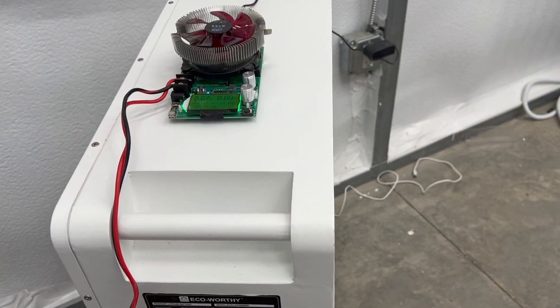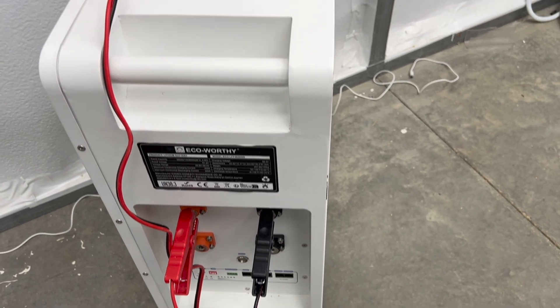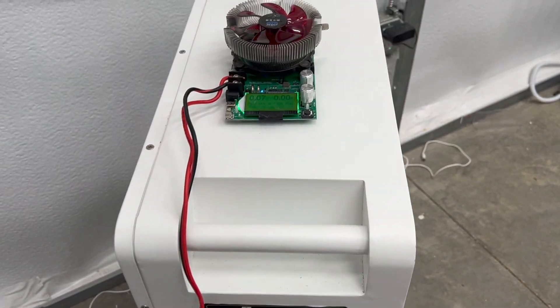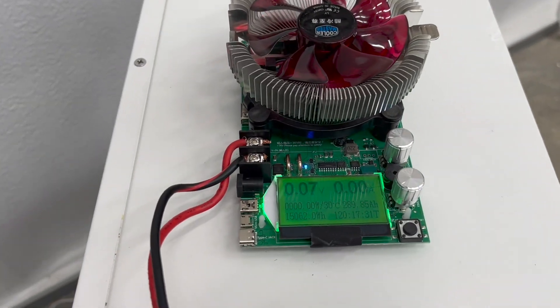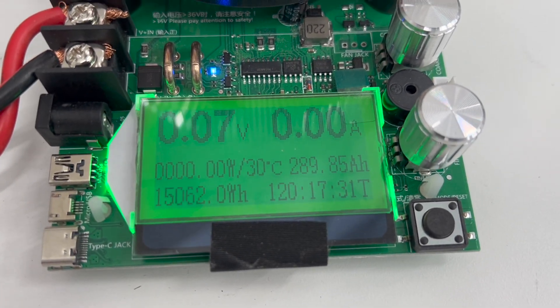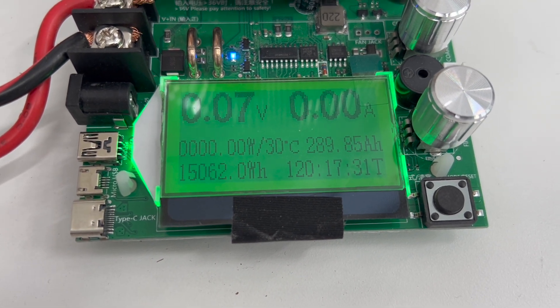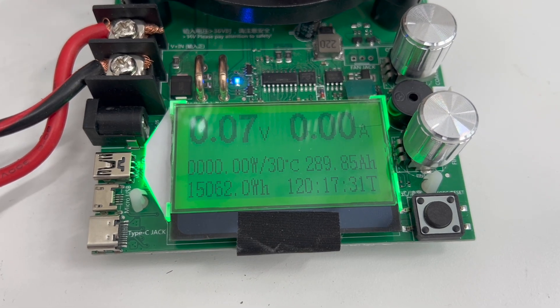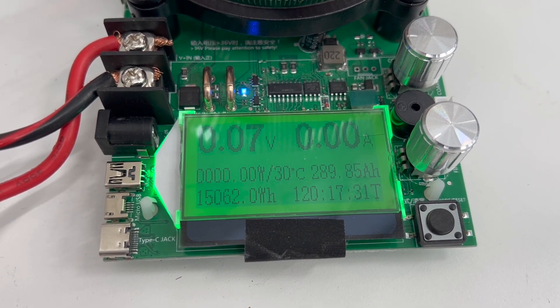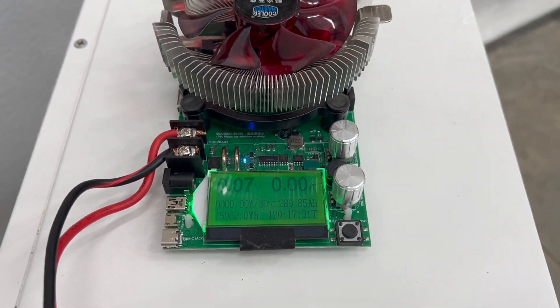I'm going to quickly throw it on the charger — this just finished. I don't like leaving batteries completely discharged, so I'm going to start putting a charge into it now. But yeah, pretty amazing. As you can see, this thing ran for a very long time before it finally gave out. 15,000 watt hours is pretty nice. All right, so that's it. Thanks again for watching. Mike's Garage.